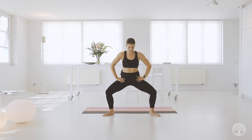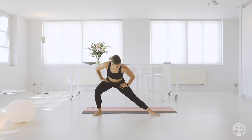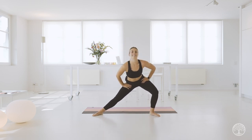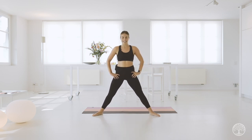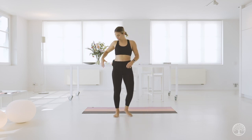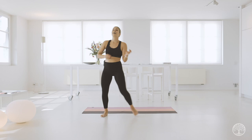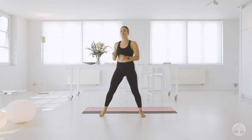Good job. Let's hold the squat, and then bring it to one side for a little stretch. Side lunge, other side. Amazing. Bring it together.